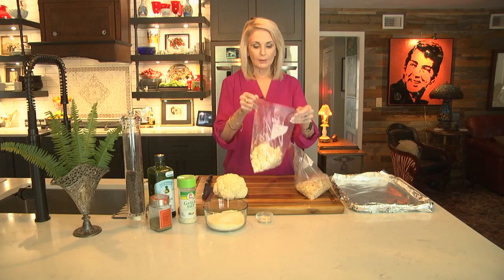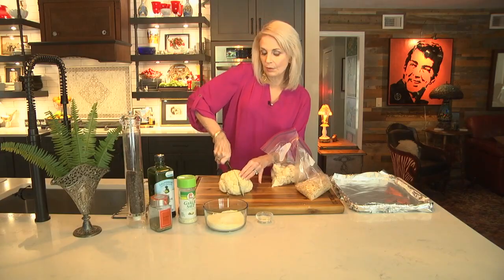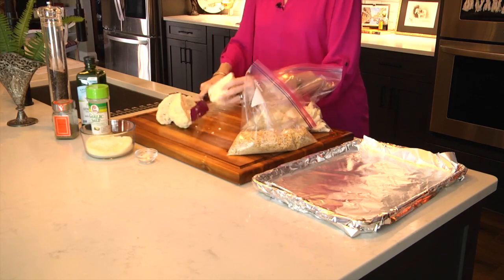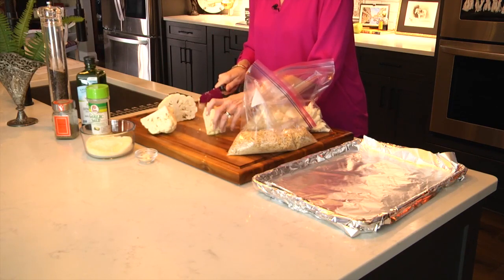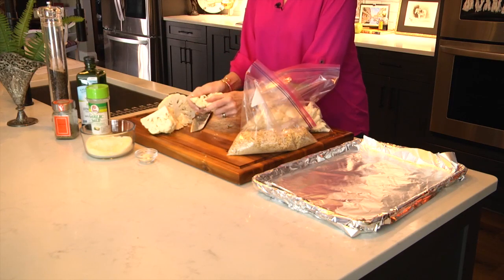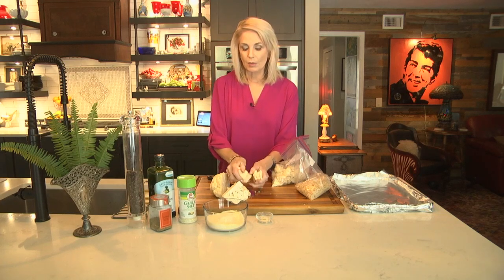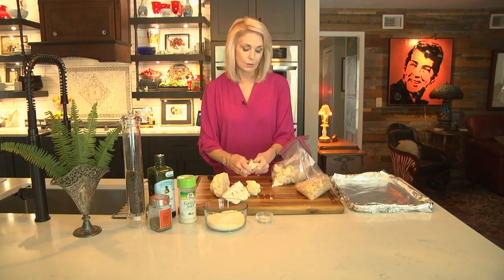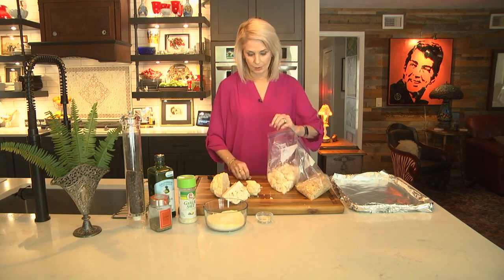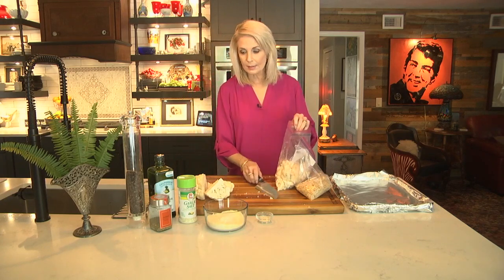Now here's the cauliflower — this is one head. I've already washed it. Cut your cauliflower into four pieces and then just go down through with a knife moving away from you. Take out that core, and then you can just break it apart so easily like this. If you wanted to make this recipe with two heads of cauliflower, that would be great. I think the more the merrier when it comes to this — it's so delicious. This is one of those recipes where measuring really isn't necessary.